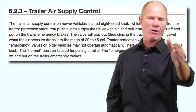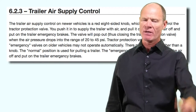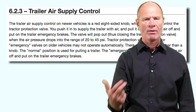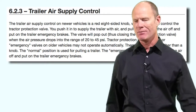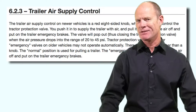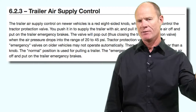The tractor protection system is part of your pre-trip inspection. When you fan down in the cab to between 20 and 45 PSI to test that the spring brakes apply automatically on the truck, the spring brakes on the trailer will also automatically apply. The four-sided yellow parking brake valve will pop out and the trailer air supply button will pop out, and the spring brakes will apply on the trailer. Most trailers in this day and age will have spring brakes.